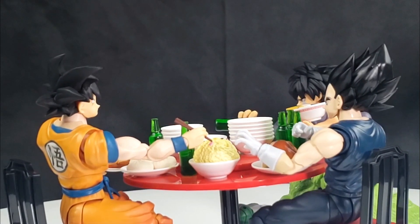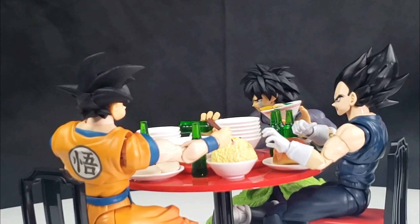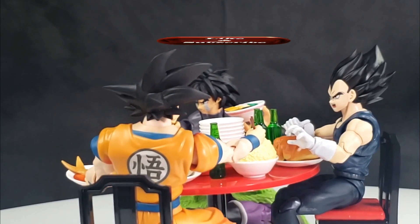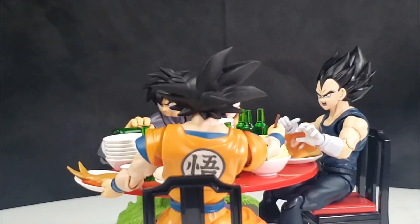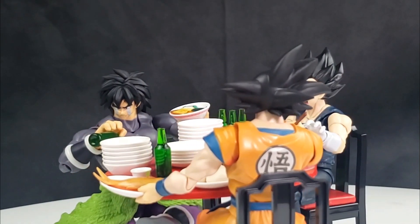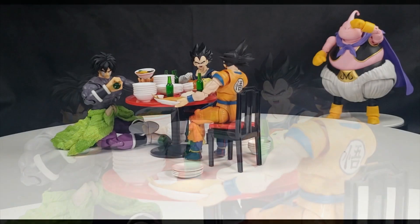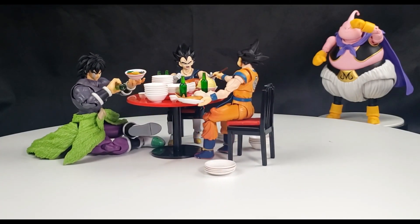You can basically picture Vegeta's voice right now just yelling at Goku. Broly on the side has got that crying expression because he ran out of his drink and he still has food to eat, so he doesn't know what to do — quite the hard dilemma. Since the food was letting out a nice aura, you can see Majin Buu there picking out the scene and trying to see what's going on, because that boy can eat as well.